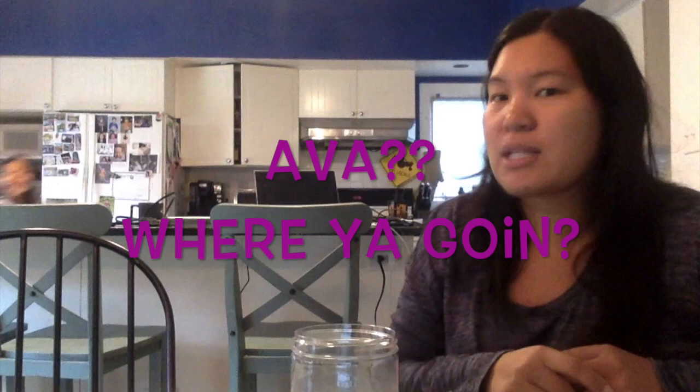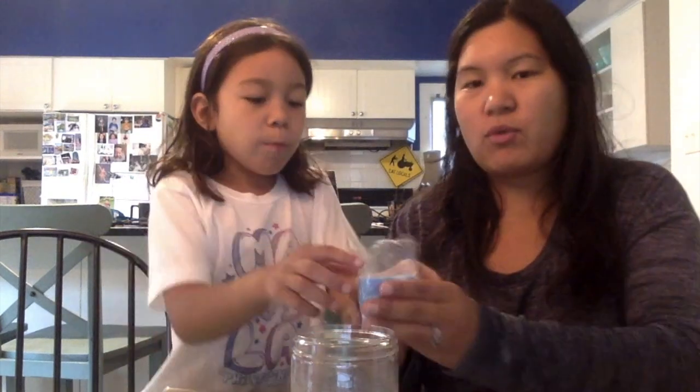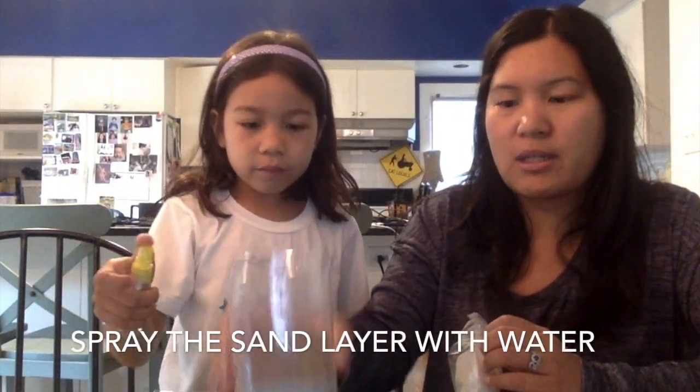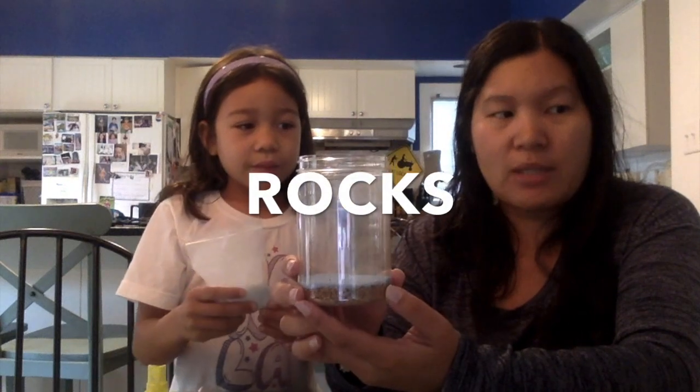Our next layer is going to be the sand. You can use any sand that you find or may have on hand, and you can find it at Target. The sand that we got is blue sand. Ava will pour it into the jar. And you're going to pour it on top of the sand — this will be our next layer.